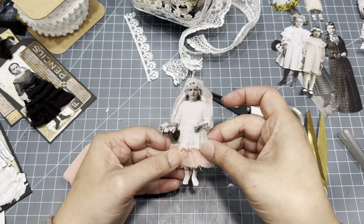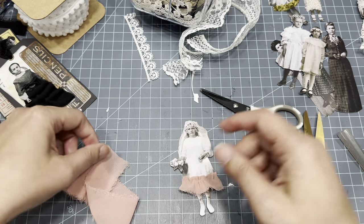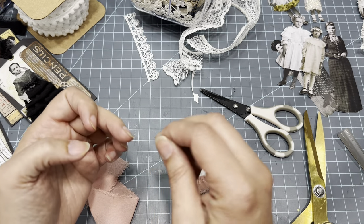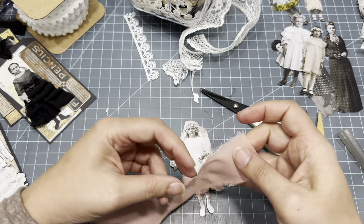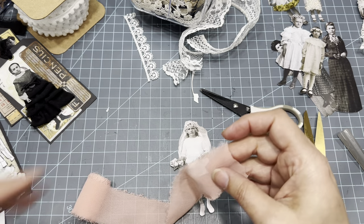Now we're just going to go like this and start scrunching — scrunch, scrunch, scrunch — before it dries. All we're going to do is add just a tiny bit more, pushing it down and trimming. Then we can trim everything at the end if we need to. That looks cute already. Of course you're going to get little glue strips everywhere — that little webbing of the glue.